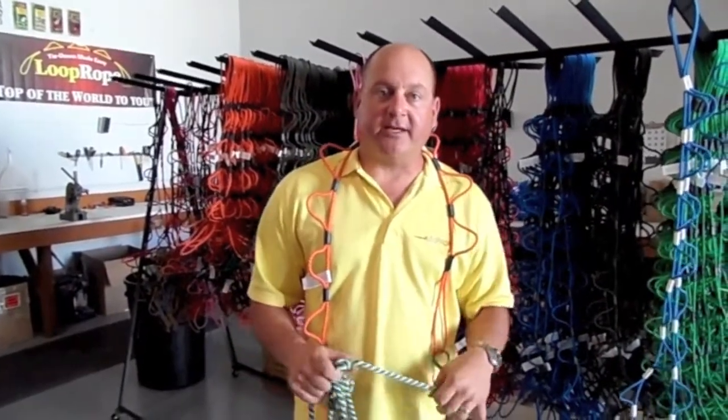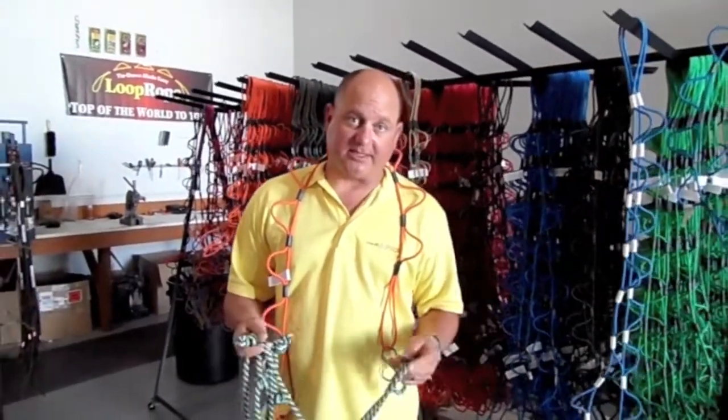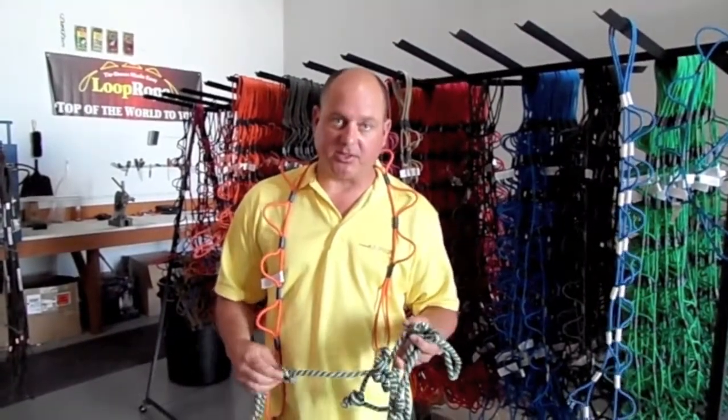Hi, Jeff with Loop Rope here. A lot of people ask me how I came up with the idea, and I'll do it as quickly as possible. The idea for Loop Rope was born just a little over two years ago.